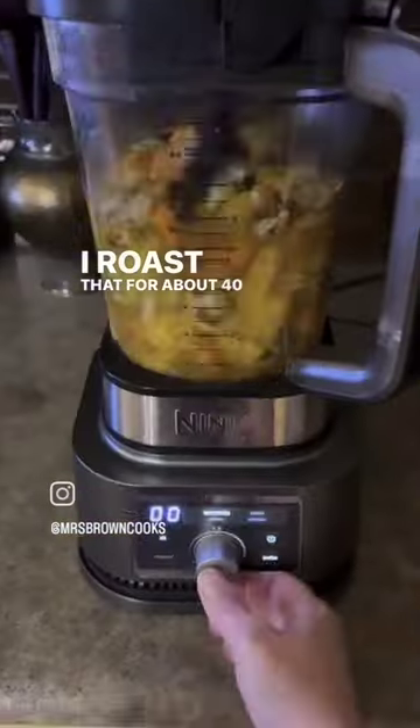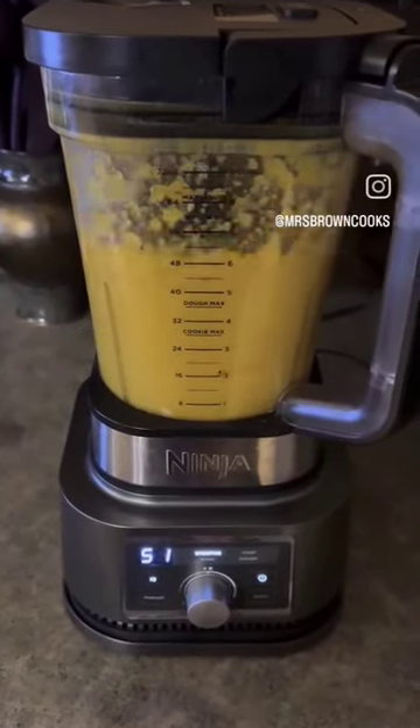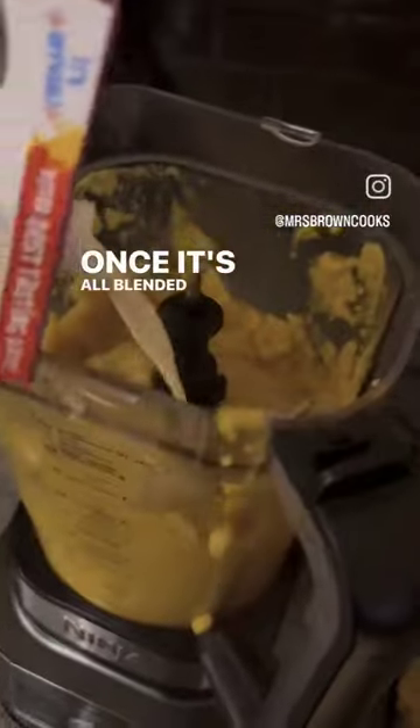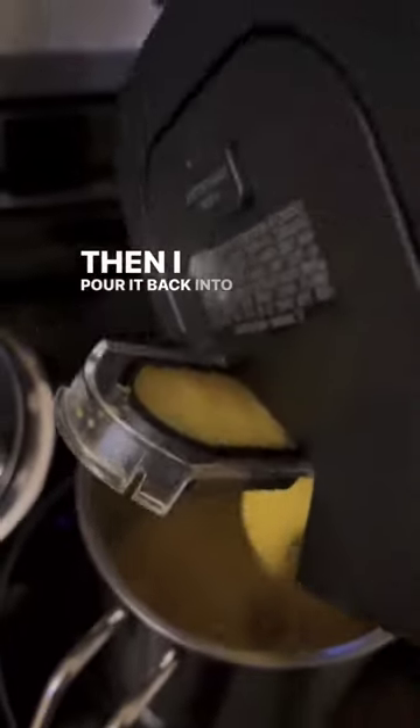I roast that for about 40 minutes then I add it to a blender with three cups of broth. Once it's all blended up I add a cup of oat milk or coconut milk then I pour it back.